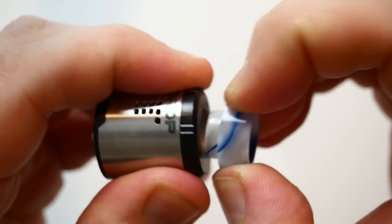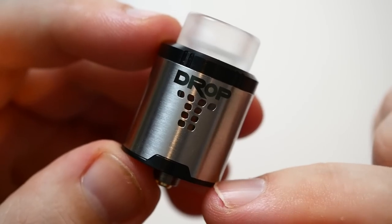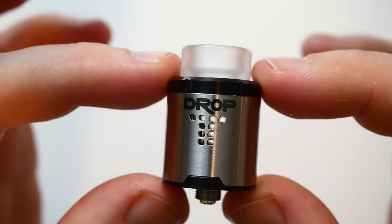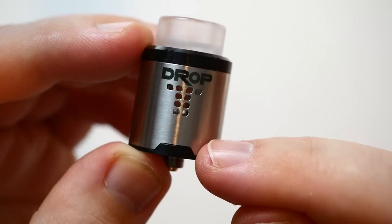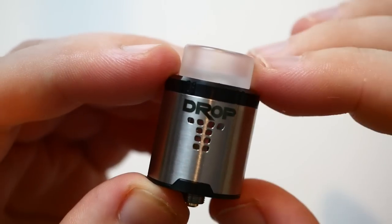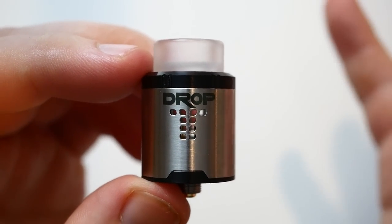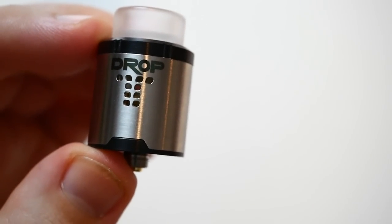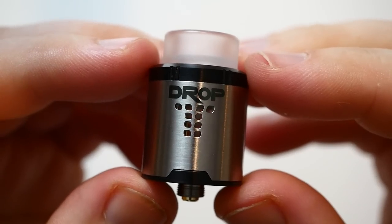On my favorite half-moon mod it has a very nice fit. This is a 24mm RDA, 26.5mm in height. It's going to come in two colors: stainless steel with black, or stainless steel with black AFC ring — both with a two-tone look.